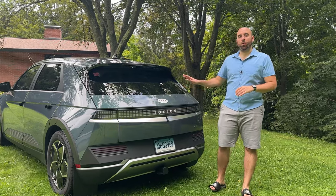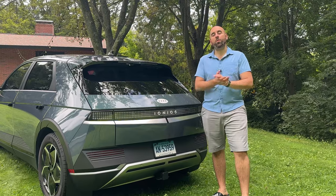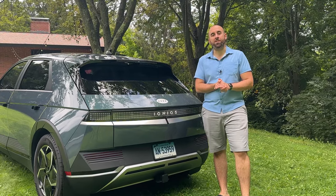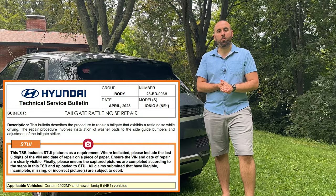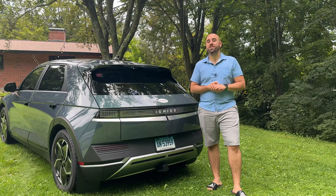Are you an Ioniq 5 owner dealing with a rattle or squeaking coming from the tailgate area of your car? Then you're going to want to watch today's video because I've got some information about a TSB released a few months ago that kind of flew under the radar until now. So if you want to find out about the remedy for your rattling, stay tuned.